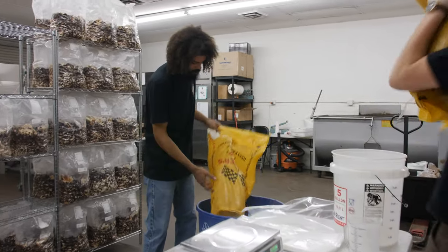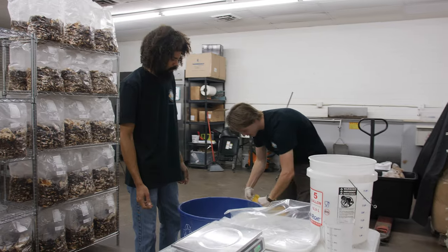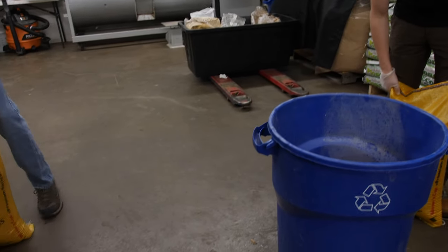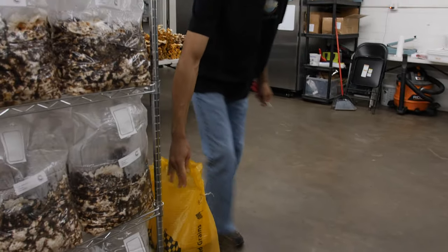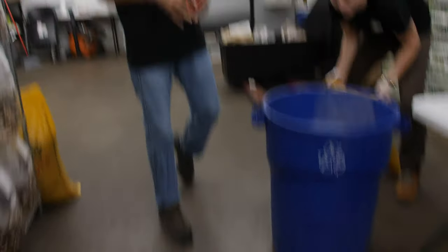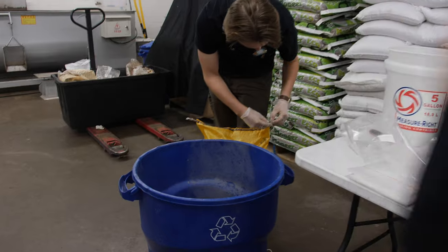Right now we're making some grain spawn and just getting some of our grain loaded up into one of these bins that we use for storage. This is a grain I haven't used — it looks like rye grass seed. We're using white proso millet as our main grain of choice. We might have a little rye grass seed; we'll experiment with that next time.